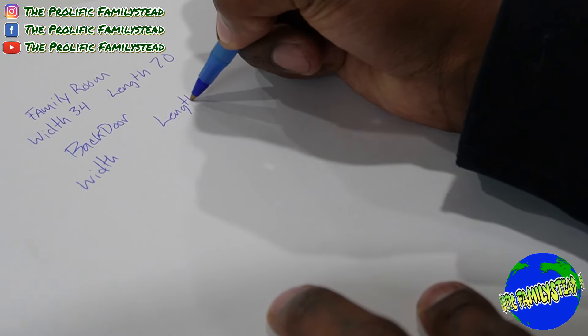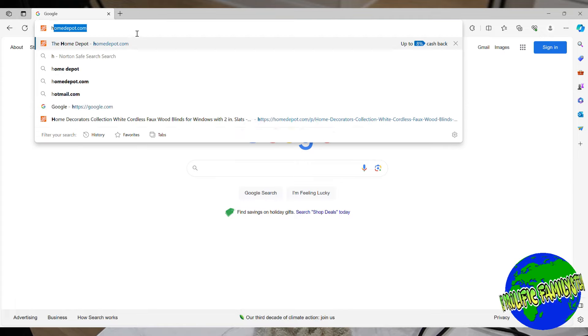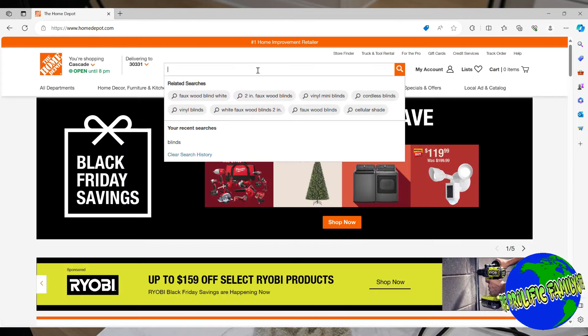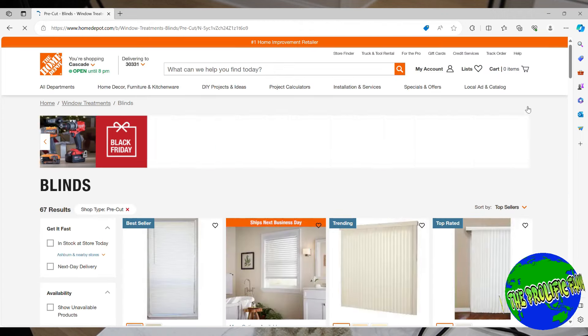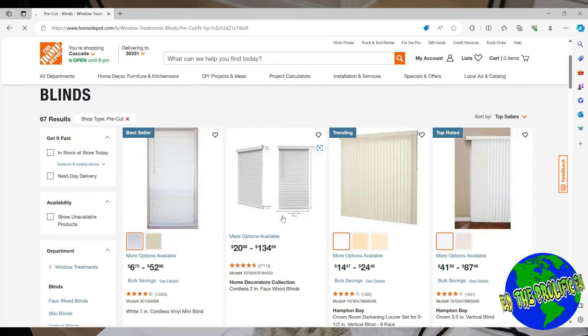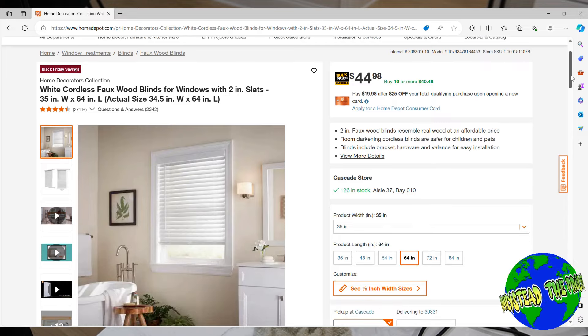The length of our window is 66 inches and the width is 24 inches. Write down all of your measurements because you will need them when it's time to buy your blinds. The second step is to go to HomeDepot.com, search for blinds, and click on the two-inch faux wood blinds. You can order your blinds on your phone or computer, then select all your measurements and add them to the cart.